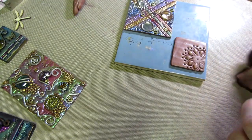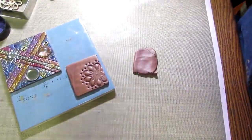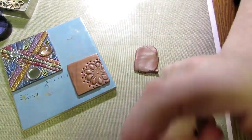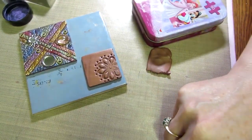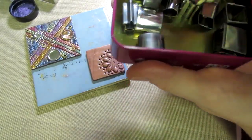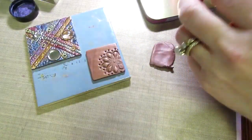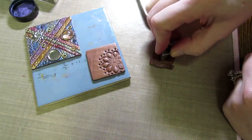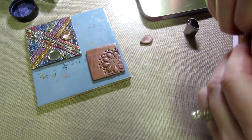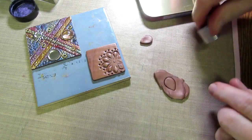I'm using this clay to make some leaves — just squishing it out with my finger. I have this tiny cookie cutter set I bought, probably at Michaels. There are all types of little shapes — hearts, stars — fun to play with. But right now I'm working on this one design. I think I'll do two leaves.